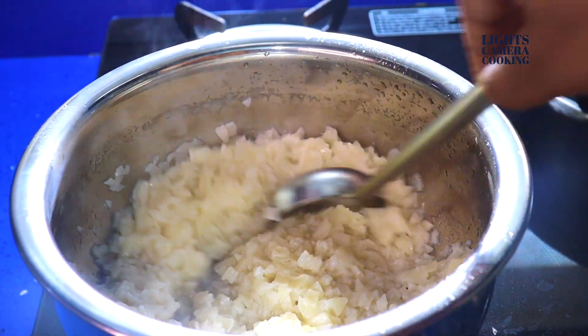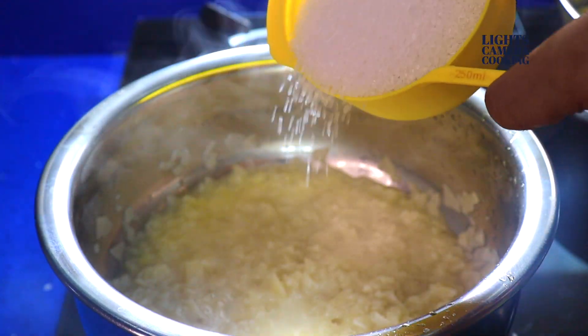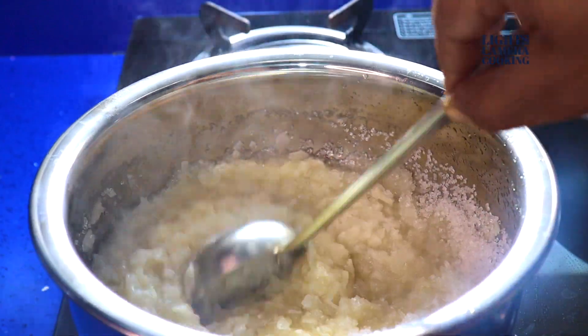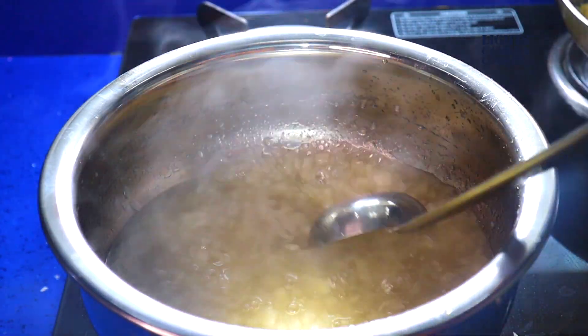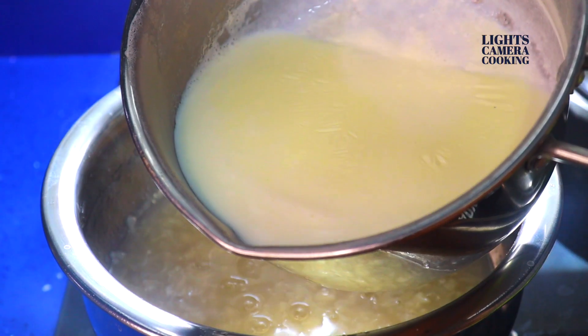Now add the cooked and drained Ada in a vessel and heat it so that you can remove the excess water. Now add 3/4 cup of sugar to it and let the sugar dissolve properly.